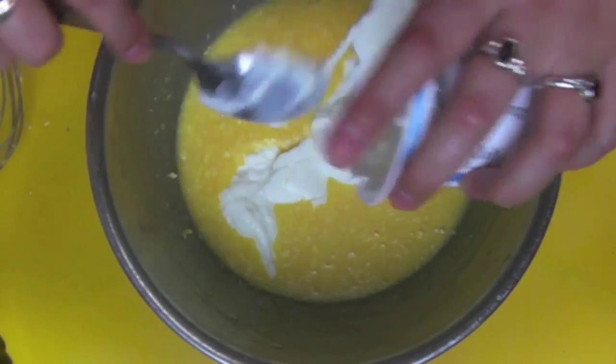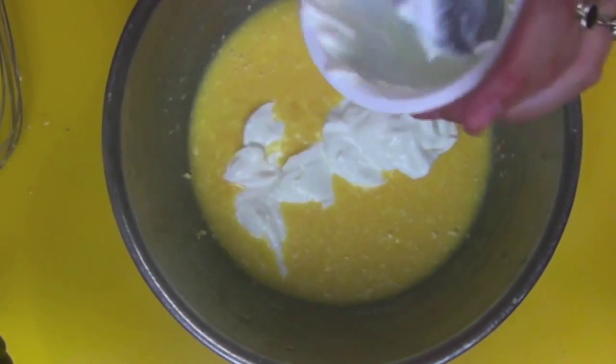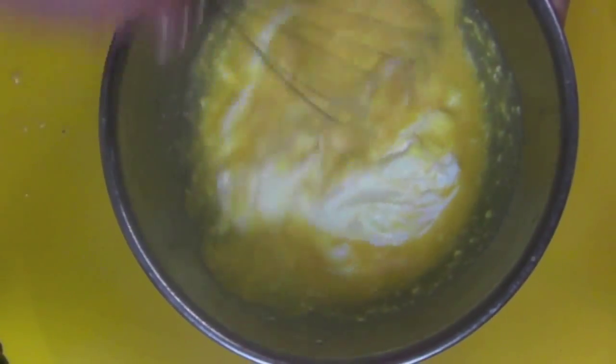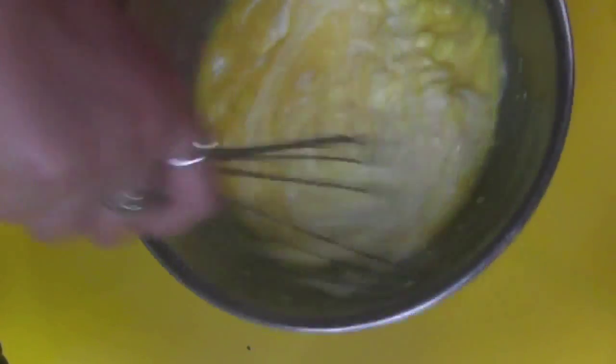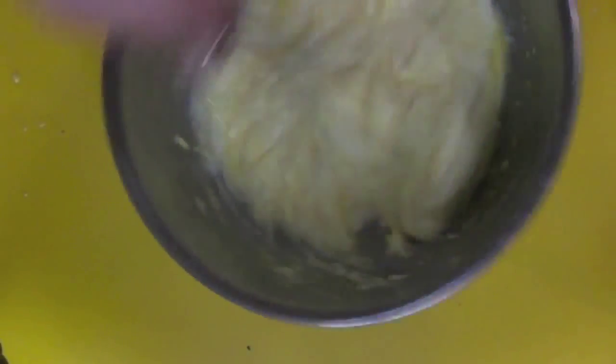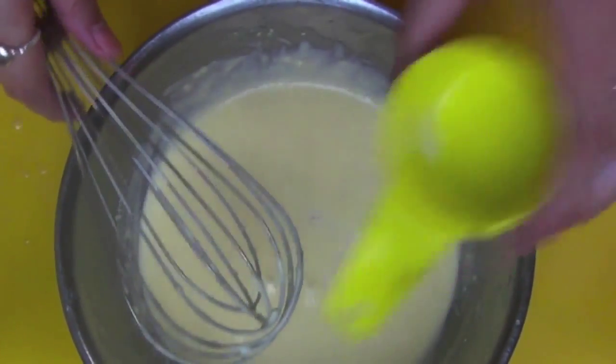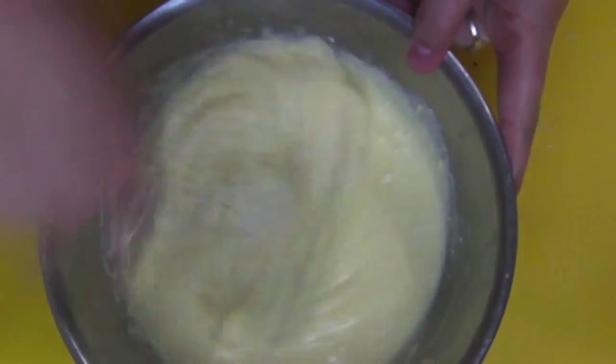Then add in Greek yogurt. If you don't have Greek yogurt you can use milk, but I just like using yogurt — something about the taste and the texture just works for me. Then add a little bit of milk in there too.